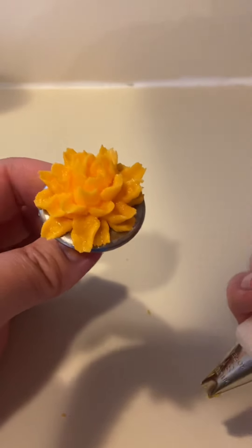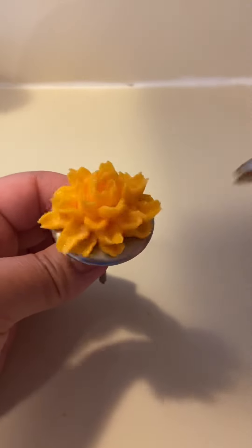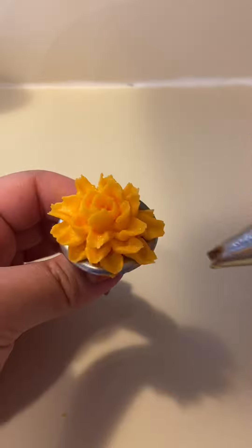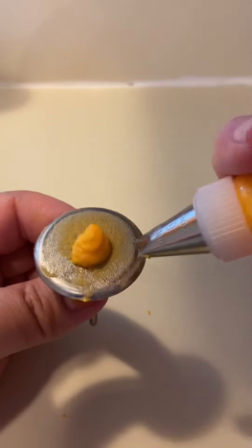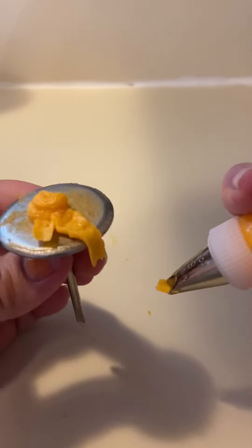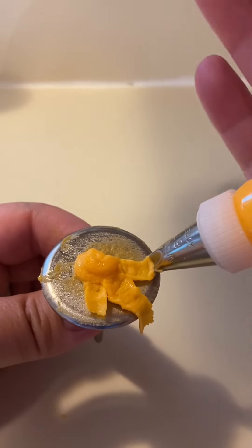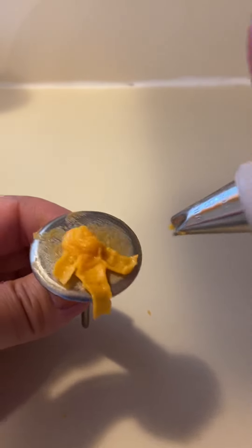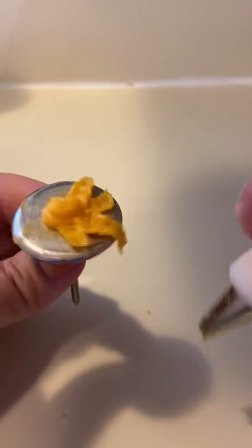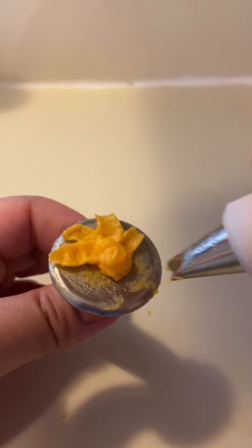These are usually the first flowers I make if I'm making a flower cake, because you do have to be able to pull out. If your petals are messing up, you are probably not releasing your grip. If your petals are looking messy, it's because you're not releasing. You need to stop, let go, and it'll come out just like that — squeeze, let go, and there it is. Same thing with the rose: if your petals aren't turning out right, you're probably not releasing your grip. You just want nice, even pressure the entire time.